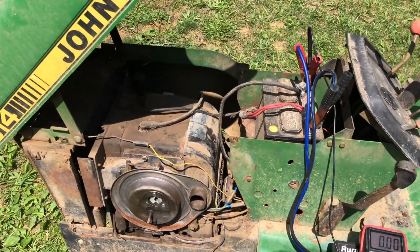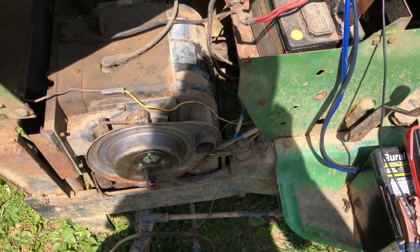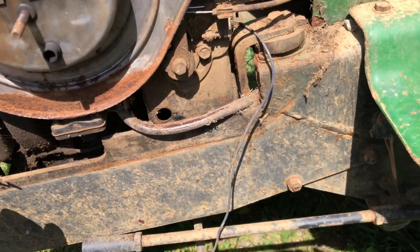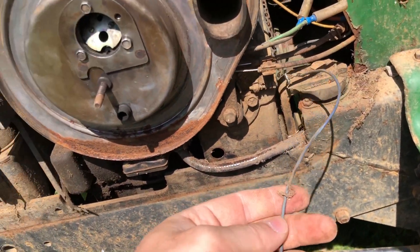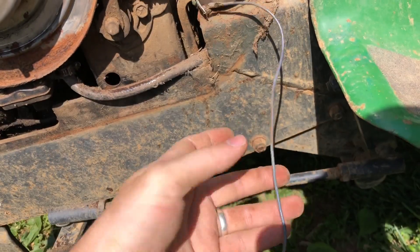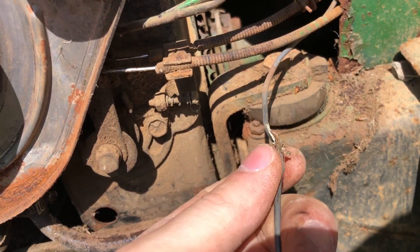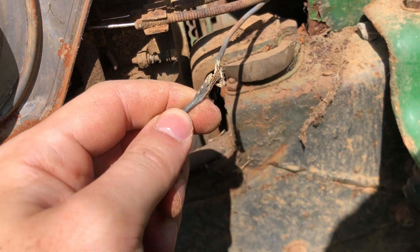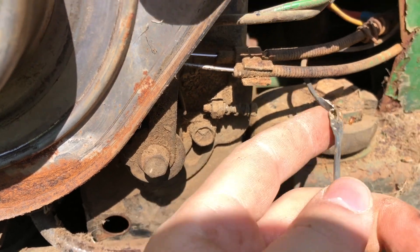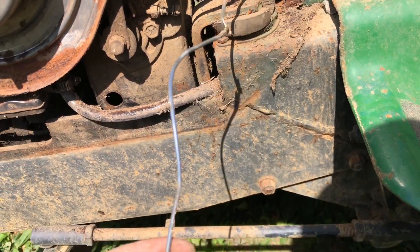So the two - technically three - issues I've noticed right off the bat. Number one: it does not charge. I think I've traced it down to this cord here, which has a fray right here that was directly on the frame - pinched between here and there, so the wire was basically directly shorted.